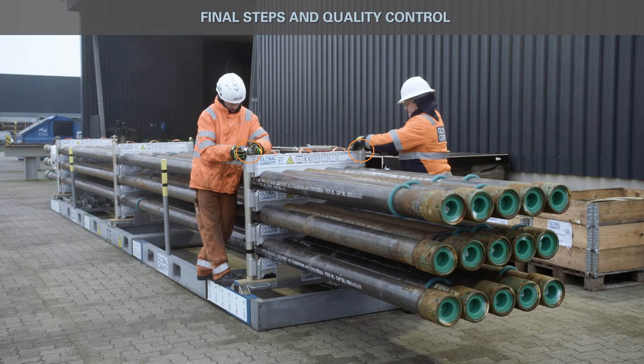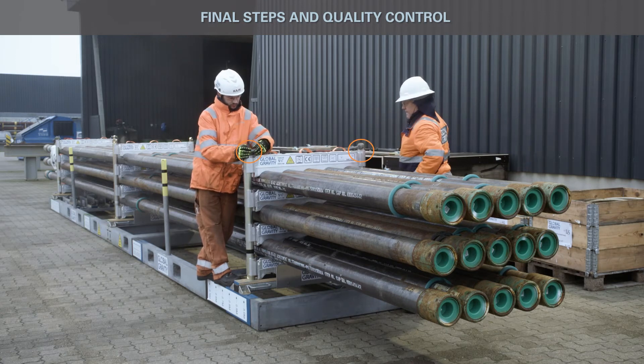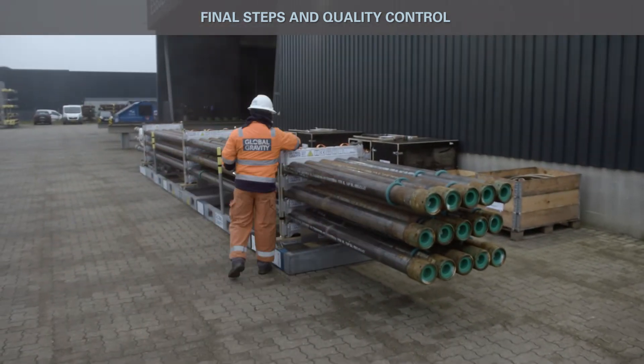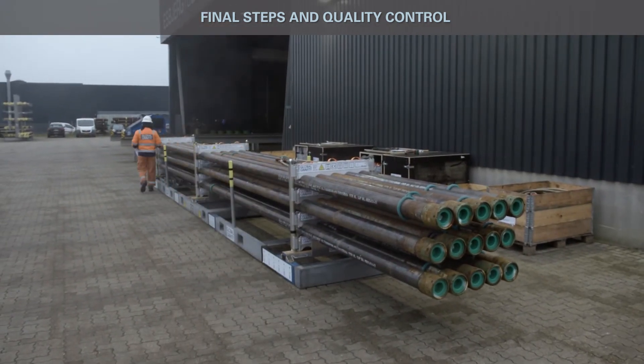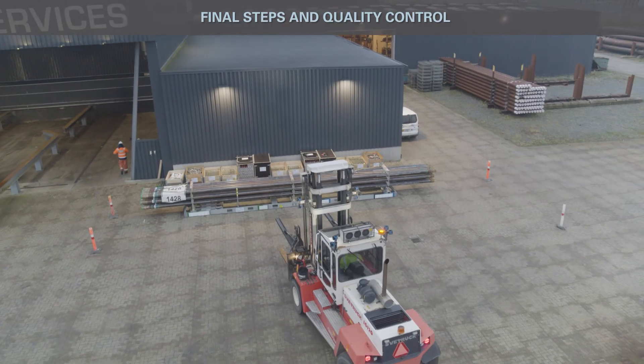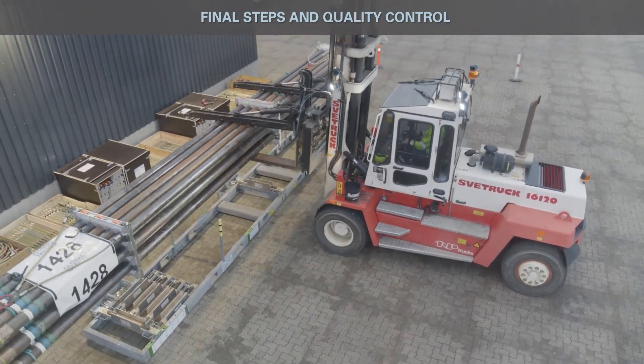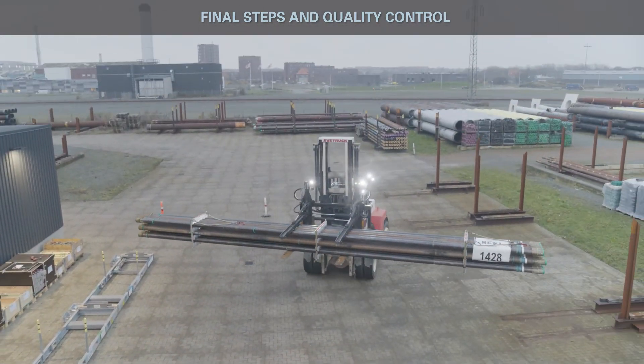Repeat installation on opposite lifting pole. Quality control the packed system before it is removed from the assembly frame. Quality control system ready for transport. Transfer packed system onto the truck using a forklift. Prepare for global transport.